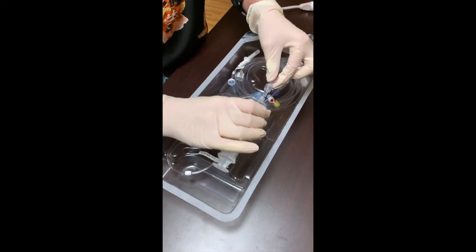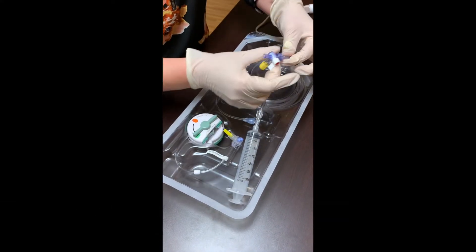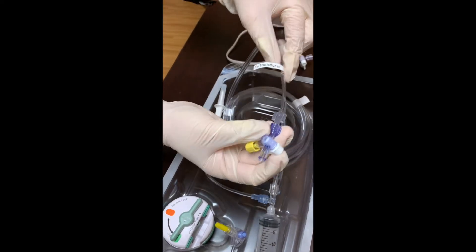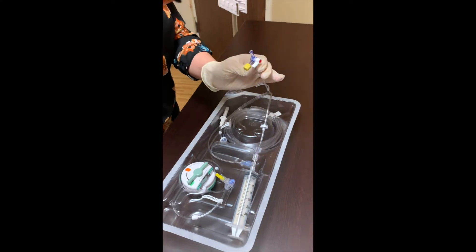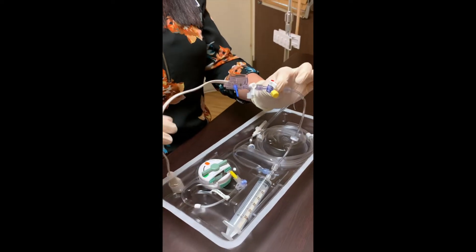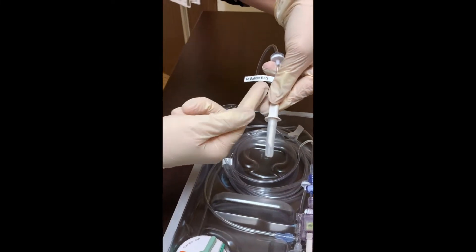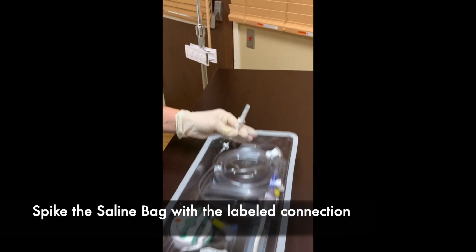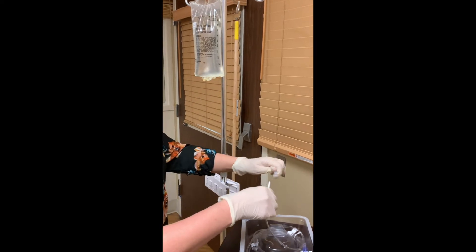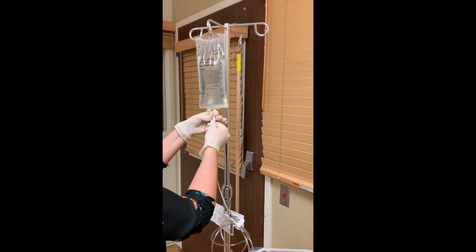Going to go through and make sure that all connections are secure — so here's a connection, there's a connection here. Tighten all of them. Now that they're all secure, this end right here says 'tube transducer,' so this is what we're going to connect to the piece that we took off of our pressure tubing earlier. Aseptically attach here, make sure it's nice and snug. They so nicely put two saline bags — that's where we're going to spike it through here. We're using our one liter bag of saline and we spike it.